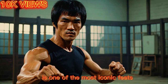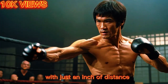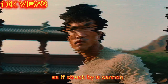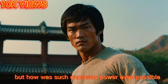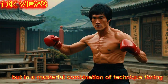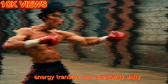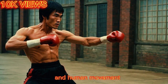Bruce Lee's one-inch punch is one of the most iconic feats in martial arts history. With just an inch of distance, Bruce could send a full-grown man flying backward, as if struck by a cannon. But how was such explosive power even possible from such a short range? The answer lies not in brute strength, but in a masterful combination of technique, timing, energy transfer, and total body unity, all guided by Bruce Lee's deep understanding of both martial arts and human movement.